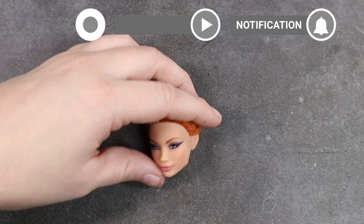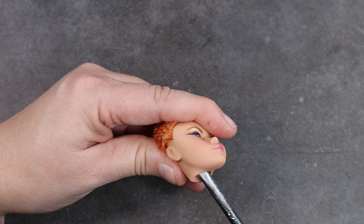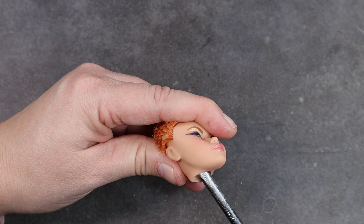With the head removed, I use my flathead screwdriver to scrape out all of those plugs. Luckily these new Barbies don't use glue in the head, so no gluey mess to deal with. I then use my needle nose pliers to remove all the hair from inside the head.